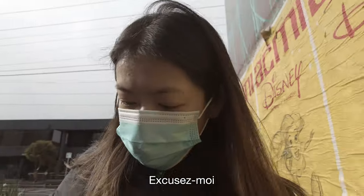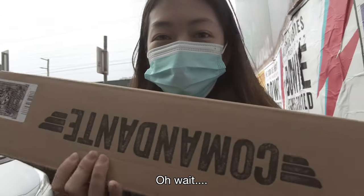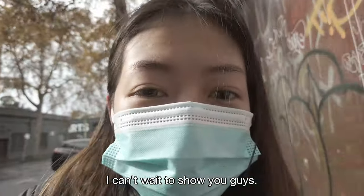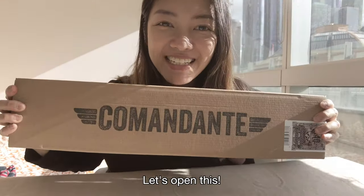Thank you so much for your help. I can't wait to show you guys. Here we go. Let's open this.